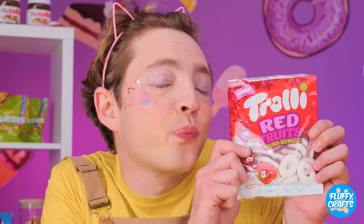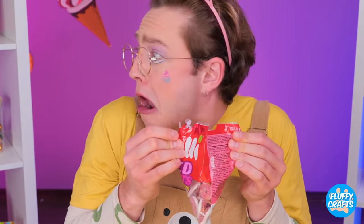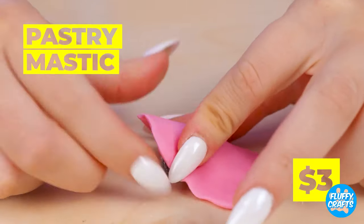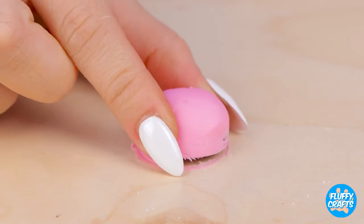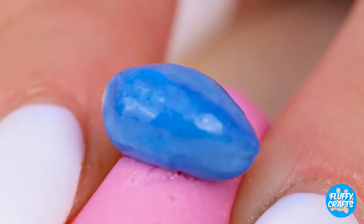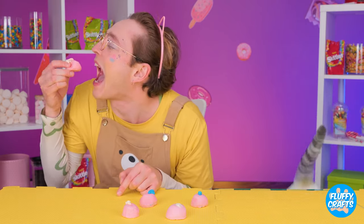Looks like it's time to break out our secret stash. Careful, or kitty will notice. She noticed! Okay, remember, we've planned for this. Add cream inside and a candy cover. Cut out a cute little dome shape. And they're a bunch of candy pimples. Not too appetizing, are they, kitty cat? Well, that just leaves more for the rest of us.